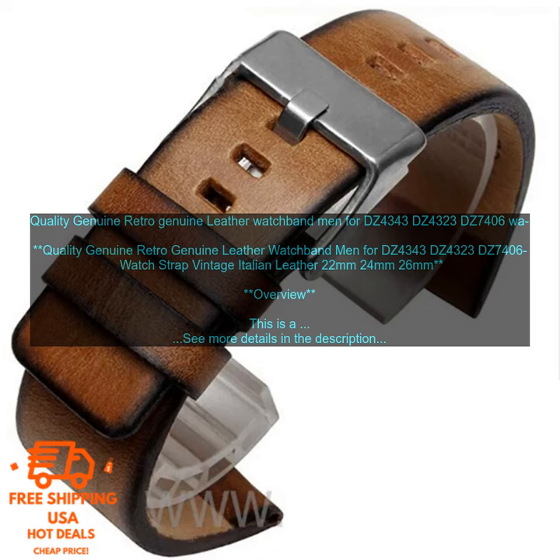It is designed for men's watches with the following lug widths: 22mm, 24mm, and 26mm. The watch band features a classic vintage design with a distressed finish. It is also water-resistant and sweat-proof, making it suitable for everyday wear.